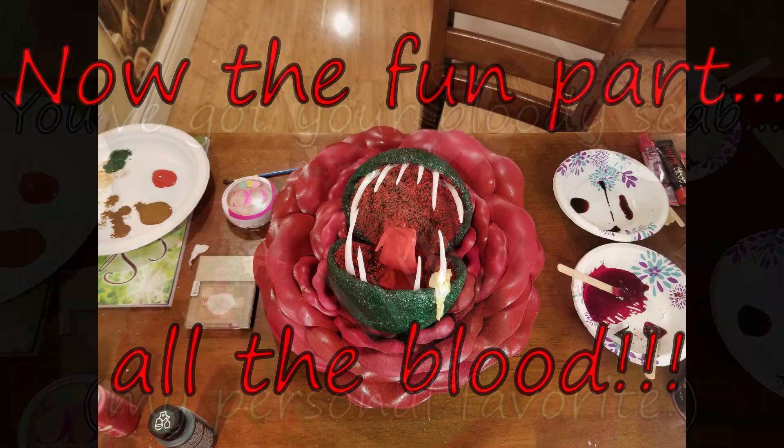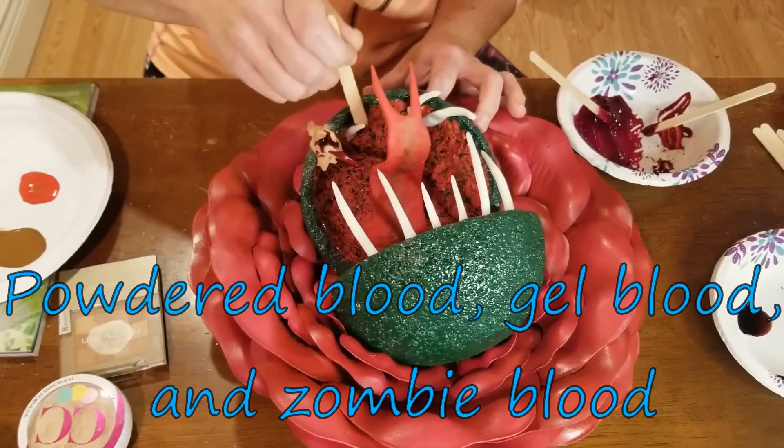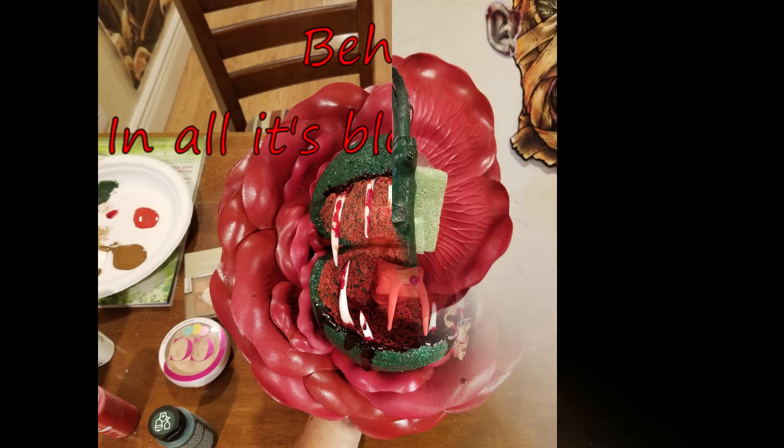Once that was dry, it was time for the fun part — all the different types of blood. Bloody scab, powdered blood, gel blood, and zombie blood were all used in this creation.